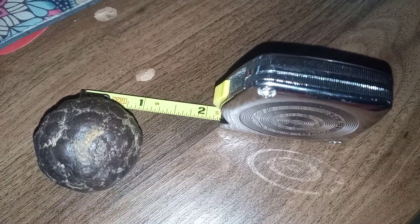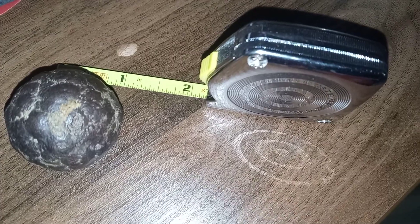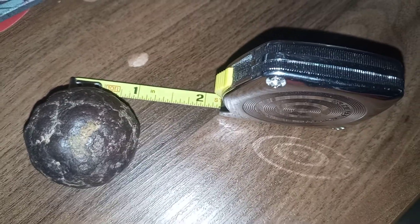I'm not really sure exactly what this is, but I think it might possibly be a meteorite.